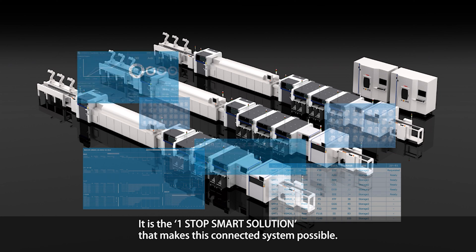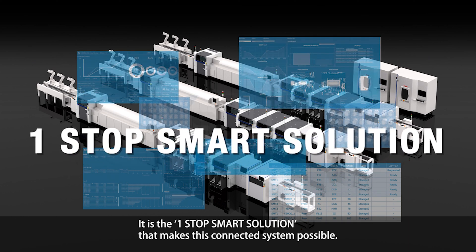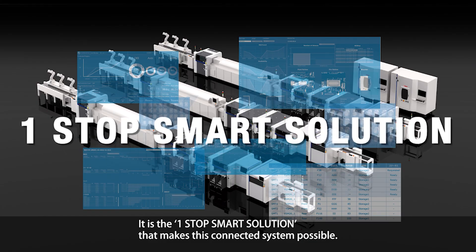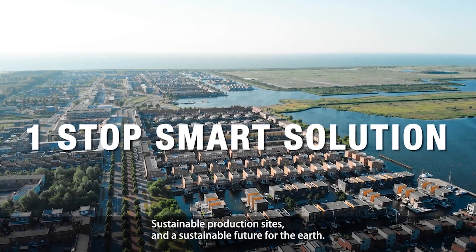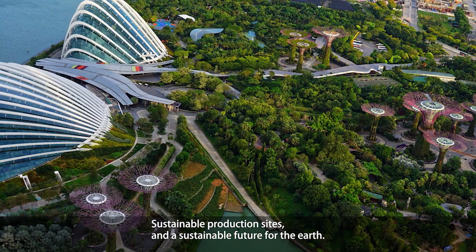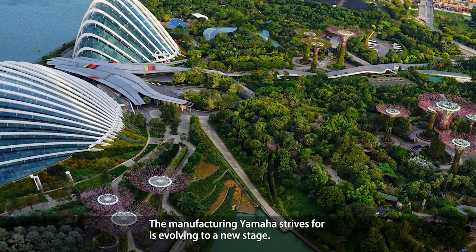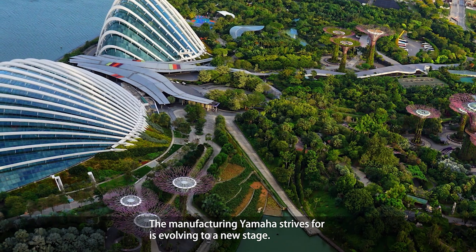It is the one-stop smart solution that makes this connected system possible. Smart solution with infinite possibilities — sustainable production sites and a sustainable future for the Earth. The manufacturing that Yamaha strives for is evolving to a new stage.